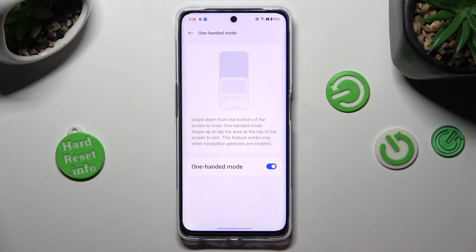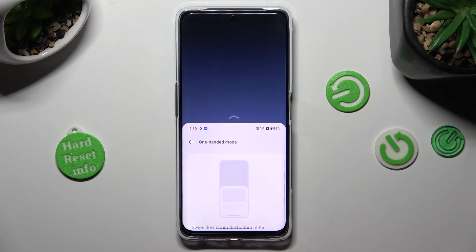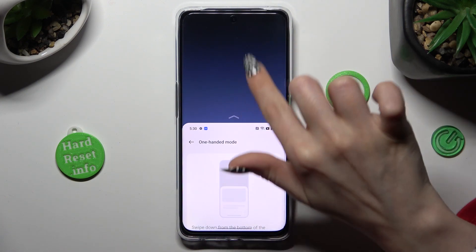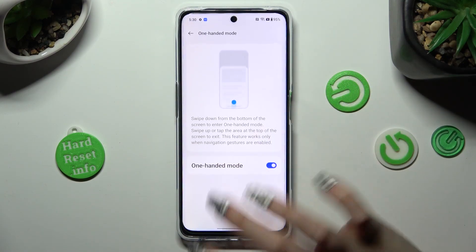Swipe down from the bottom of the screen to enter One-Handed Mode. When you do that, you can see that One-Handed Mode is on. You can always go back by clicking over here or swiping up.